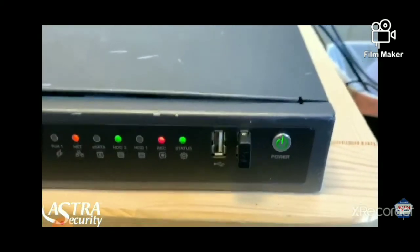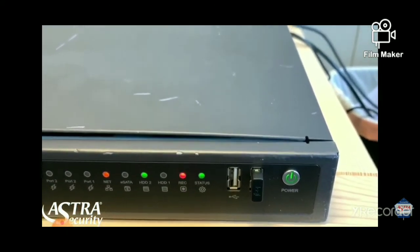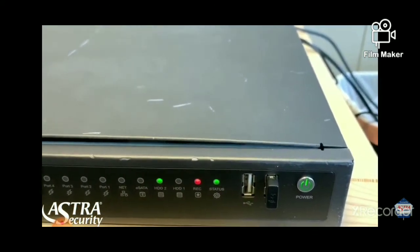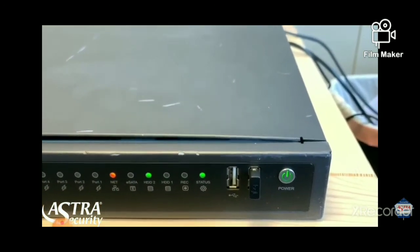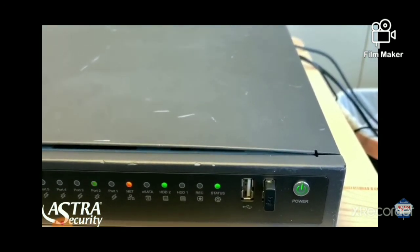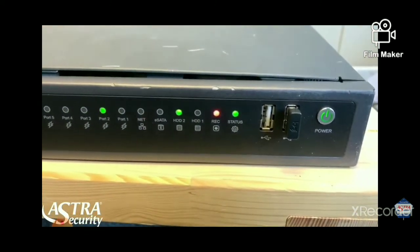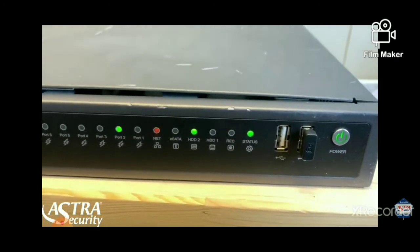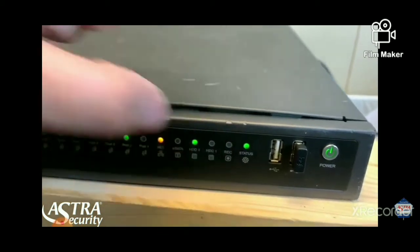Here is our NVR. Starting off with the power button, it is located right there — that will turn your NVR on and off. Alongside that, we have two USB ports; those are 2.0 ports. On the back side there is a 3.0, so we recommend using that back 3.0 USB port if you are exporting any videos, and use a 3.0 flash drive with it. There is also the status button — you want to make sure that light is green. Next to that you will see the recording button, which will be blinking red, indicating that your video cameras are recording.